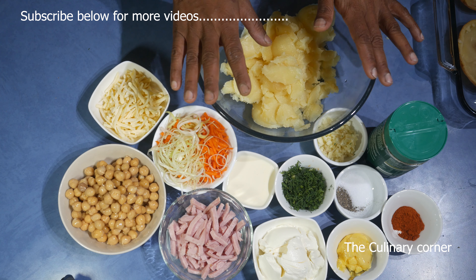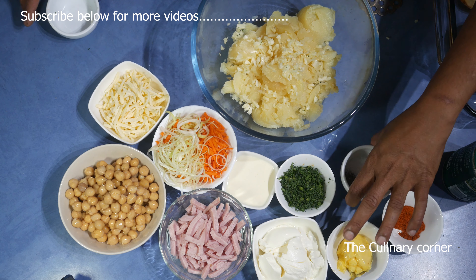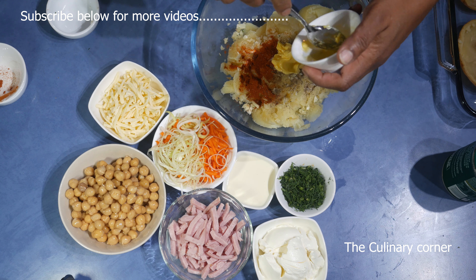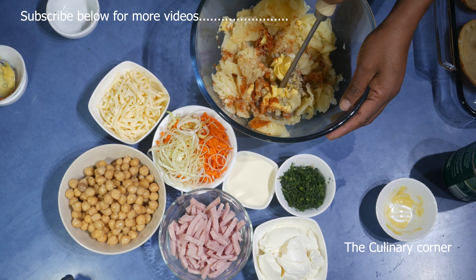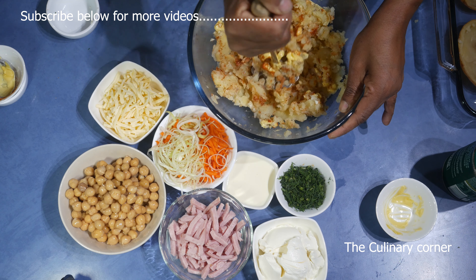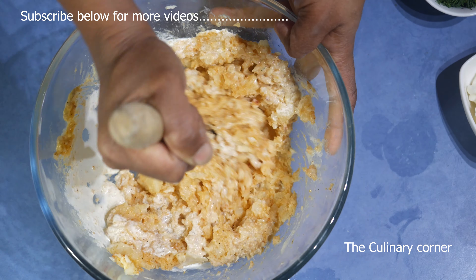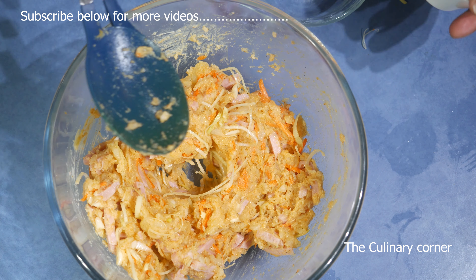Into the potato flesh add the garlic, then salt, pepper, paprika, and the butter, and mash the potatoes with the spices and butter. After that, add the cream — instead of cream you can use soy milk or plain milk — then the ham and the vegetables.